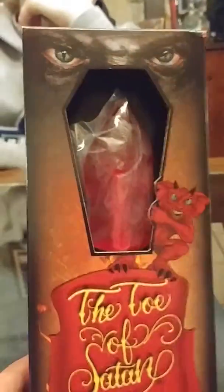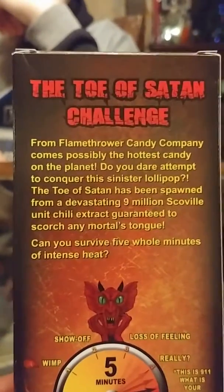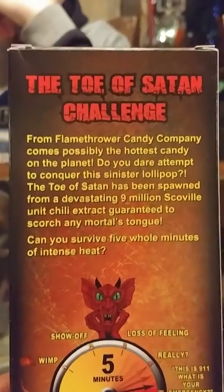Danger Dad here with Danger Reed, Danger Logan, and Danger B. Today we're going to be doing the Toe of Satan. And this Toe of Satan has a challenge. From Flamethrower Candy Company comes possibly the hottest candy on the planet.